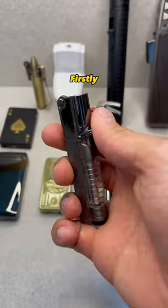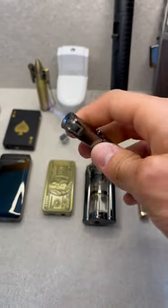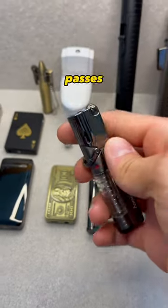Which lighters can you use upside down? First, we have the Bazooka. Since this one is a torch lighter, it definitely passes the challenge.